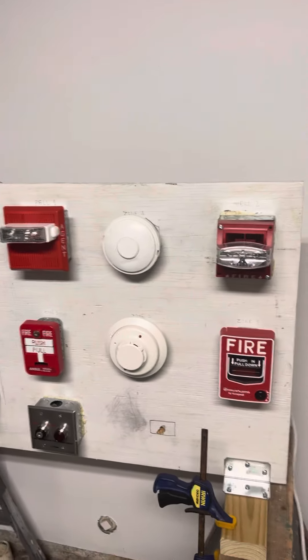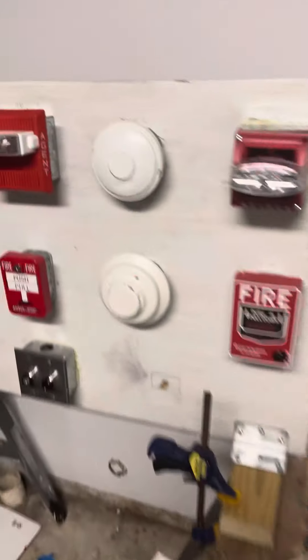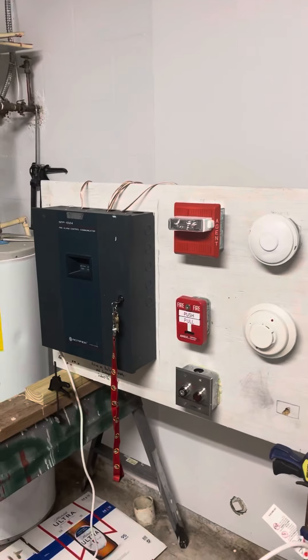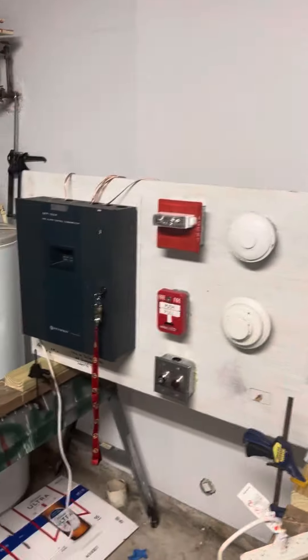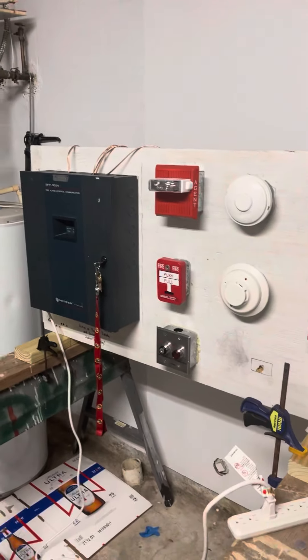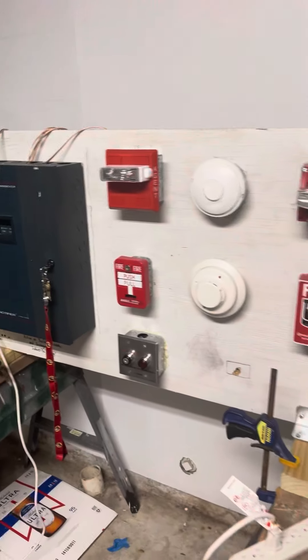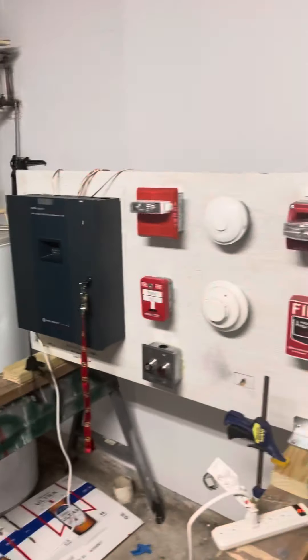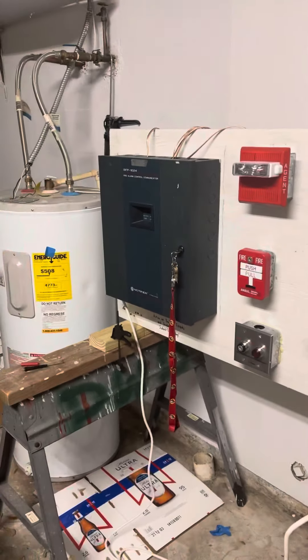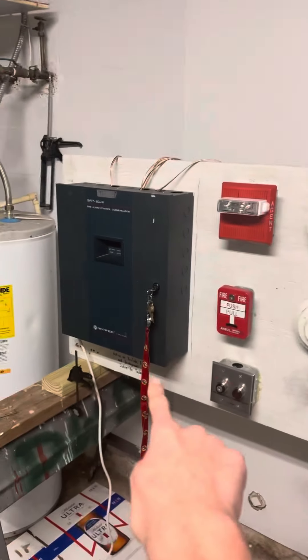The devices I have right here are from Protege, except for the detector and that pull station. Protege Fire and Safety is a fire alarm company based in the Midwestern area, and they let me have that system. If you ever saw my video from December, fire alarms have arrived — I got from them, and after getting the call that the system was ready, because it used to be pre-owned.